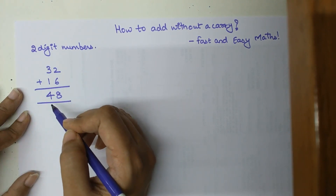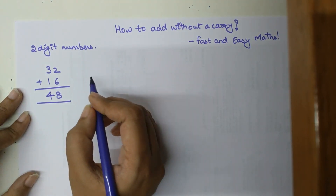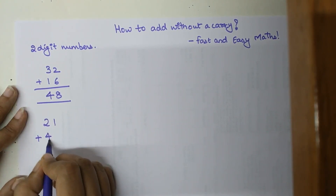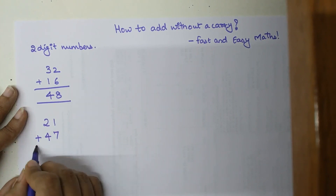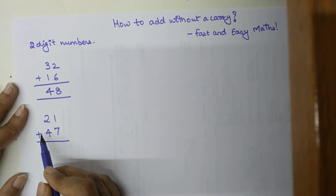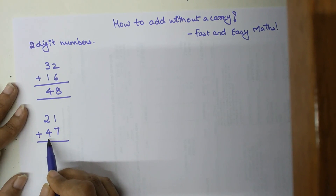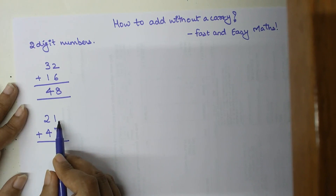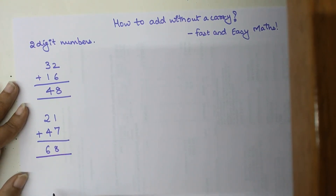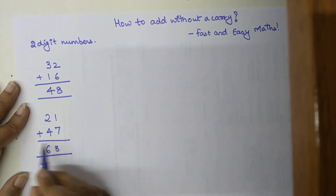Let's try another example: 21 plus 47. We start from the tens digits — 20 plus 40 gives 60, plus 1 gives 61, plus 7 gives 68.